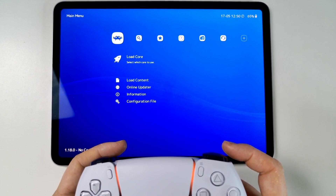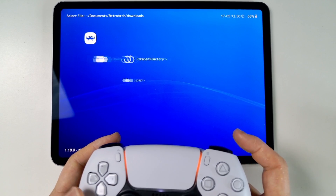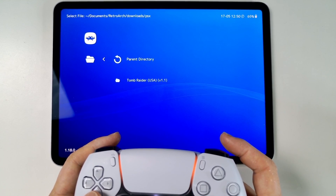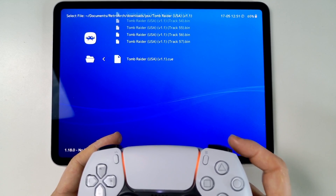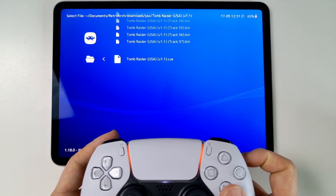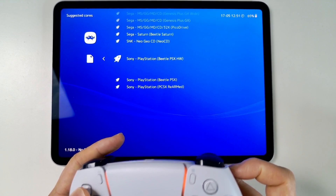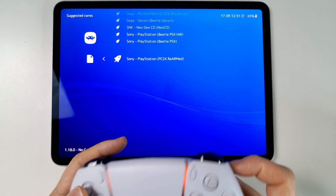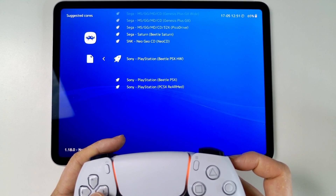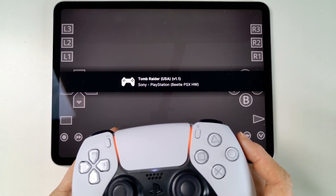Now go to the left-hand side and select Load Content, then go to Downloads, go to PSX, select Tomb Raider, and select the .cue file, which is the main file. We're now going to select the core. PSX ReARMed doesn't actually require the BIOS file, but we're going to use Beetle PSX HW because it has more options. And we've now loaded that up.